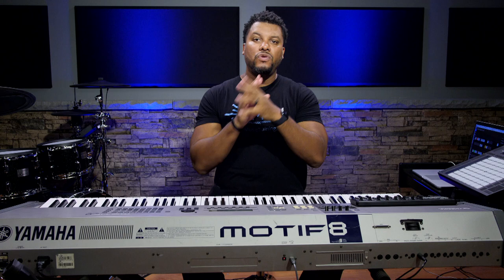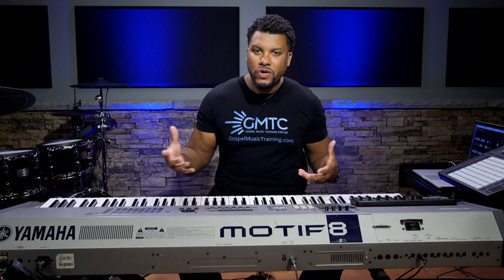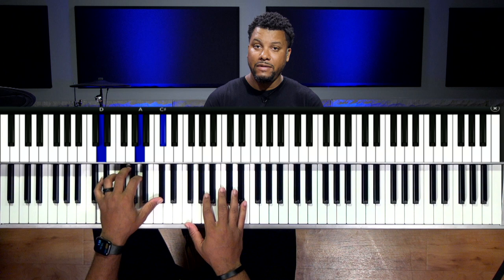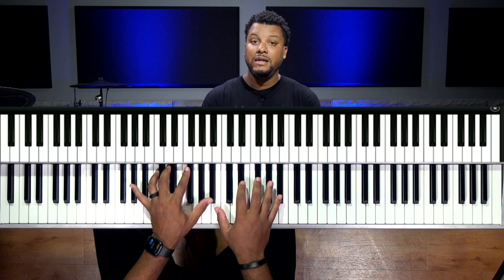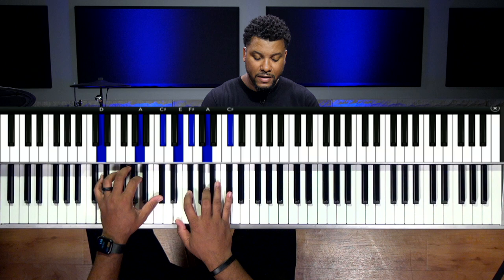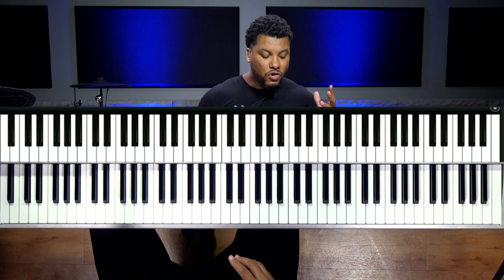The chord progression I did sounds like this. The idea is going from the five to the four, thinking minor on the five. So this would be an E minor nine chord. I'm thinking about going from the five to the four.